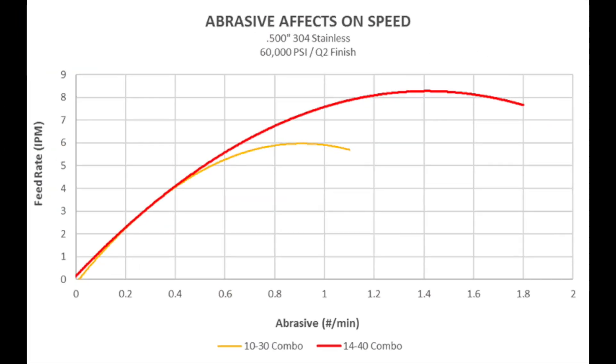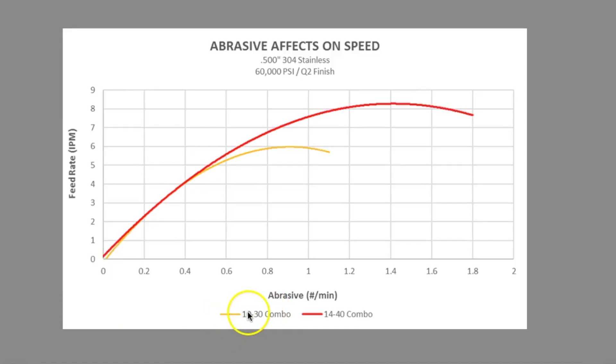The following graph illustrates the effect on cutting speeds as abrasive changes, while all other variables stay constant. In this graph we are looking at both a 1030 and a 1440 orifice-to-nozzle combination, cutting half-inch thick stainless at 60,000 psi with a Q2 finish.